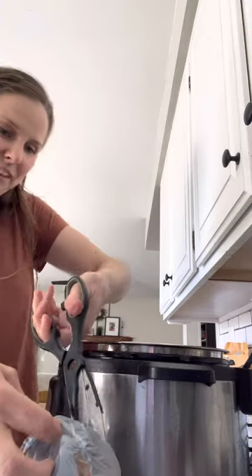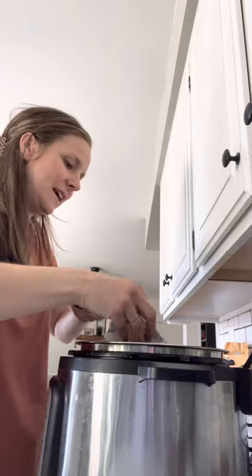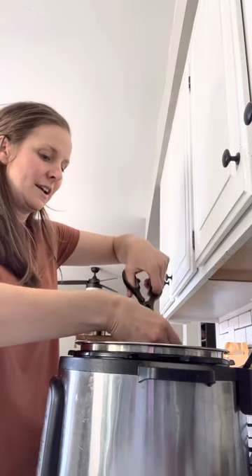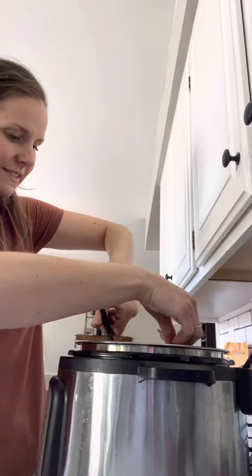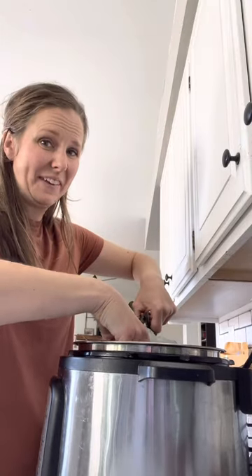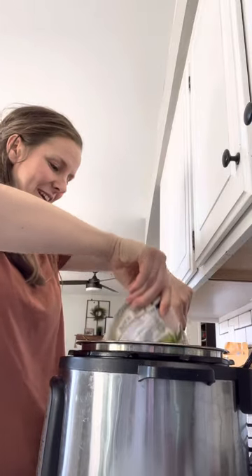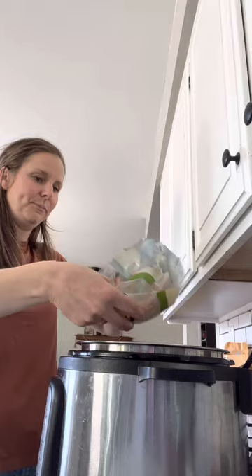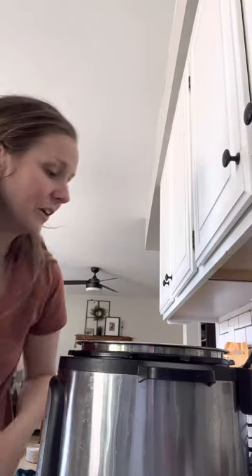If you know me, you know I hate working with raw chicken. Hate it. I hate the mess. I don't like how it feels. I don't want germs everywhere. So I try to minimize how much I'm touching it. I just put it right in. Start cutting off the plastic - kitchen scissors are amazing. You can get them at the Dollar Tree, get a couple pairs because you'll need a bunch for all the cooking you're going to do. I like to have the garbage can right by me as I'm cooking with chicken, and then I just put it right in the garbage.